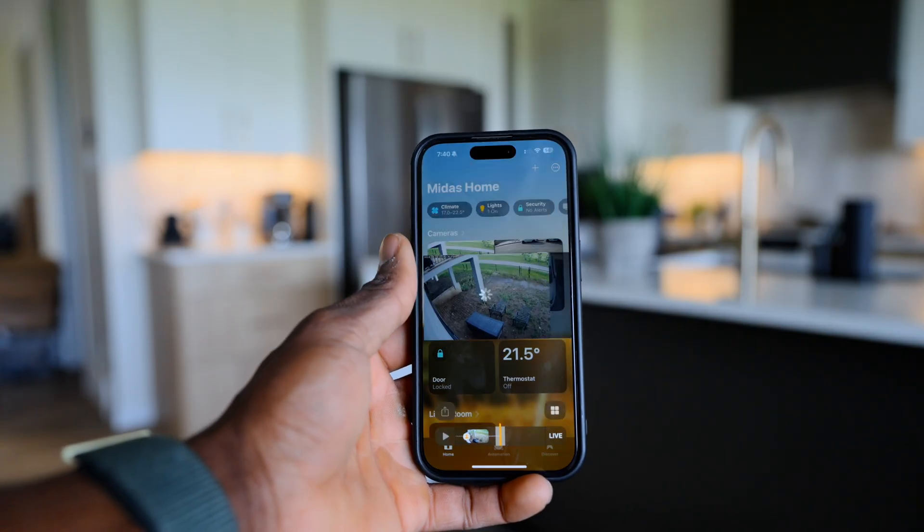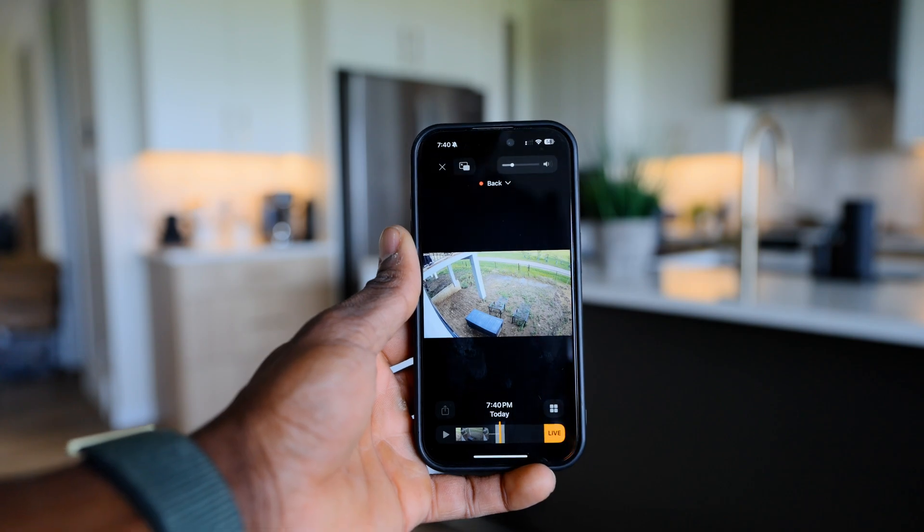When starting a smart home, there are three pillars to consider: networking, Wi-Fi, and security. Over the course of this video, we're going to be going through installing all these different components and I'll show you guys how I would do it. Let's get started.